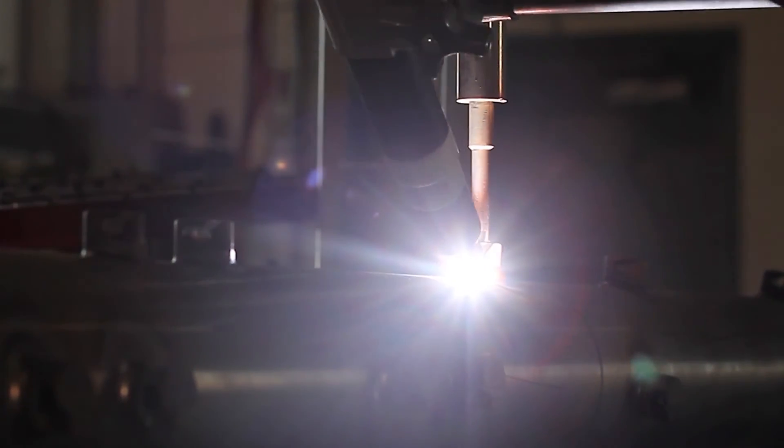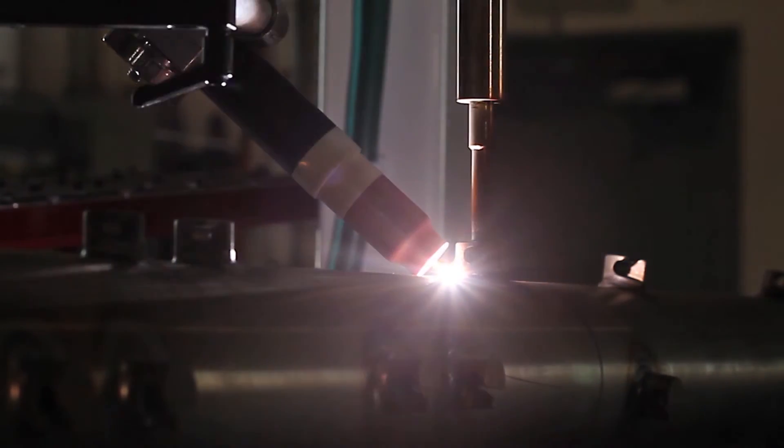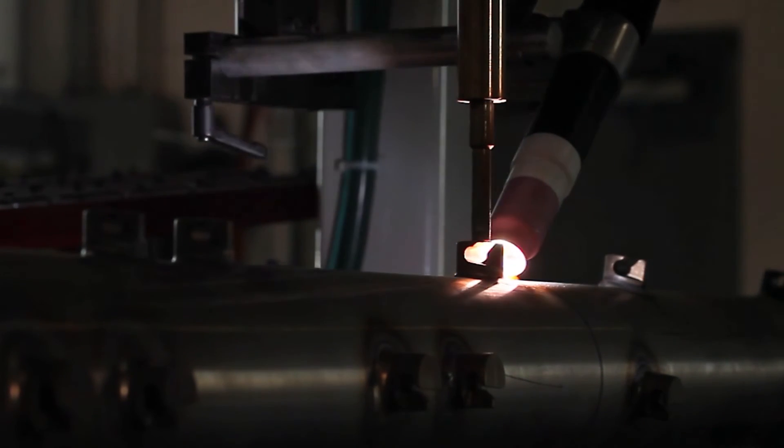Whether it's welding, deburring, inspection, packaging, material handling, or painting even.